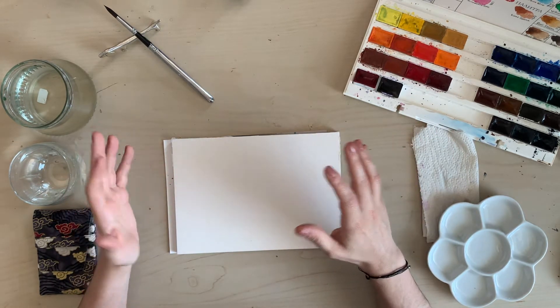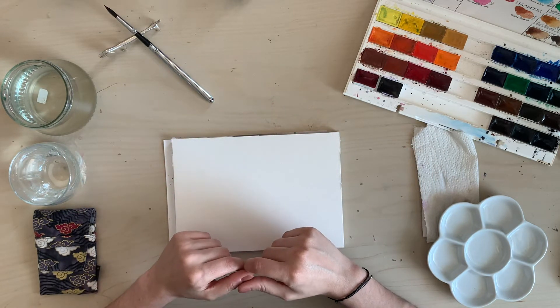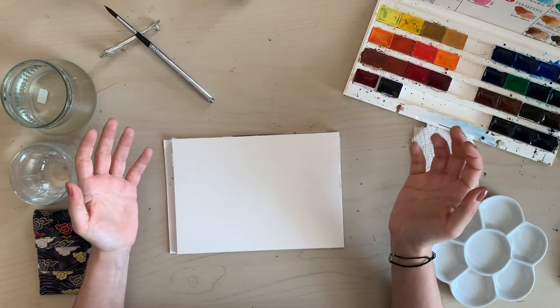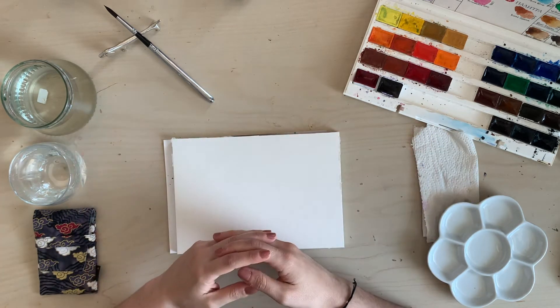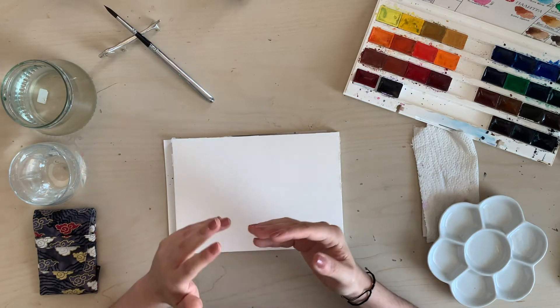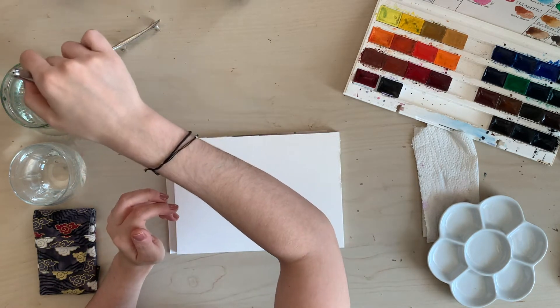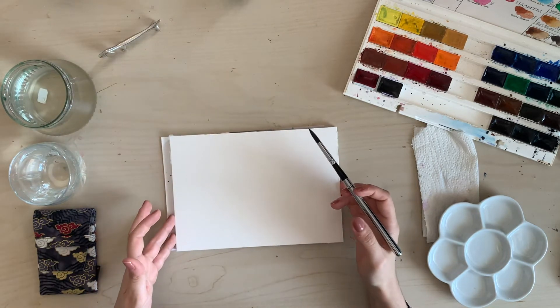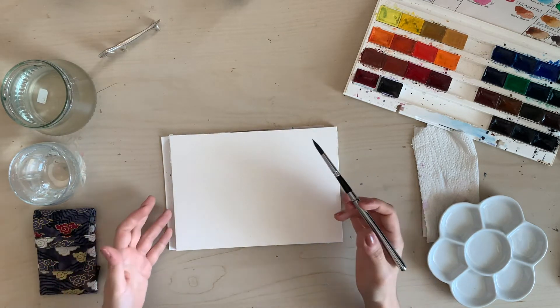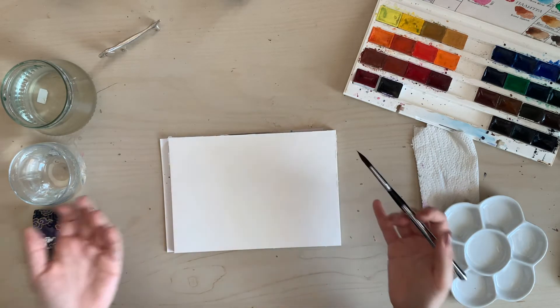I want to paint something abstract inspired by some colors that I really like — colors that are actually the colors of this channel: some cyans and blues and some magenta tones. To be honest I don't have any particular idea how this is going to turn out, so you are going to be discovering this with me as we go.